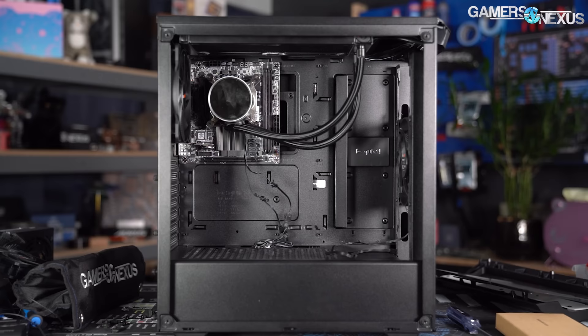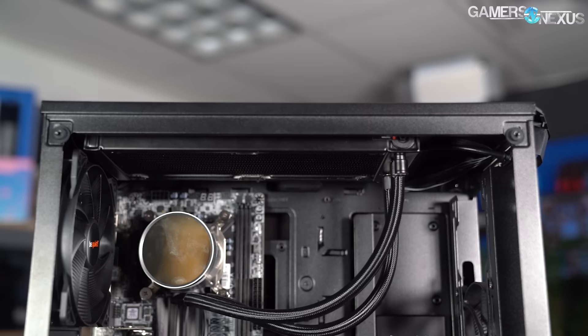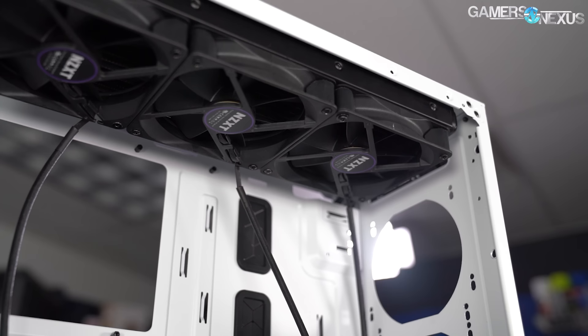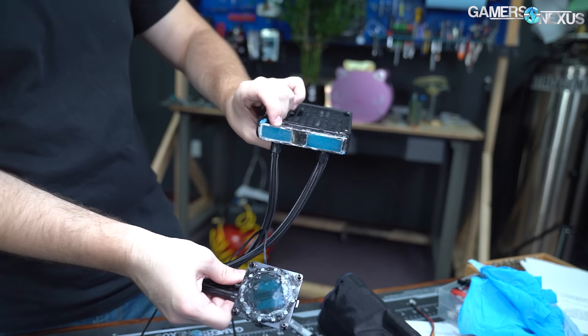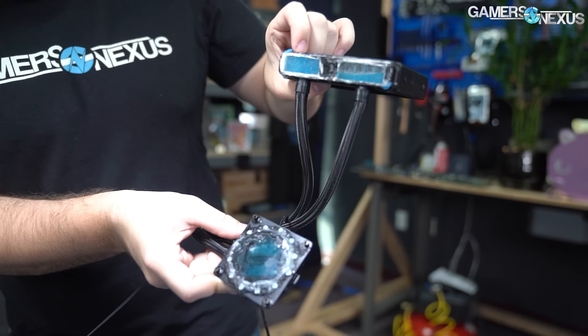Our first experiment demonstrates a proper installation: top-mounted with tubes down. From a water circulation perspective, you'll basically never go wrong with a top mount and tubes down. In this orientation the pump is below the radiator, and air will sit at the very top of the loop as designed — it won't get sucked into the tubes because the flow isn't fast or violent enough. In our clip, you can see that when we change to this orientation the inbound tank rapidly fills while the outbound tank drains, with all the air now visible well above the barb.